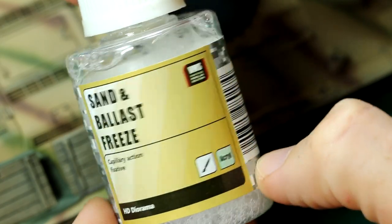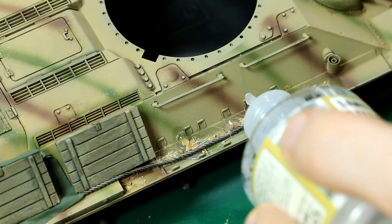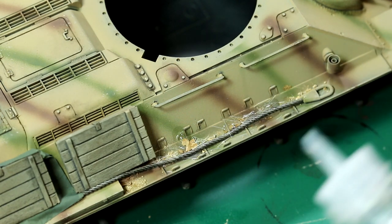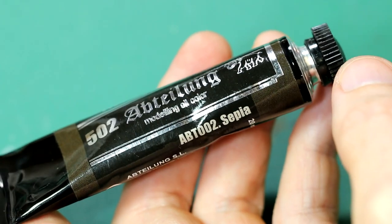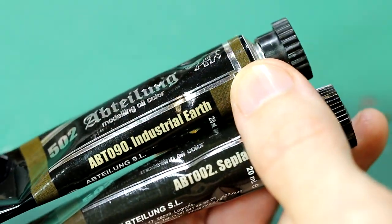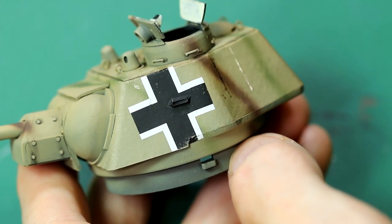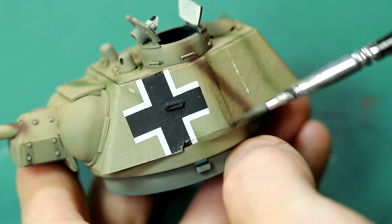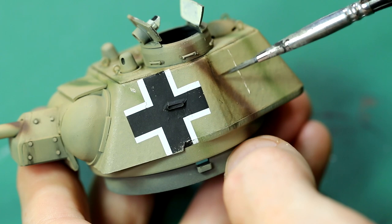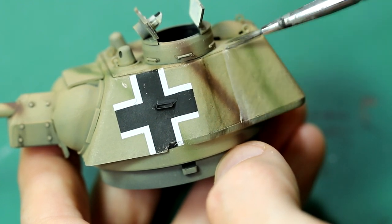It was held in place with a few drops of VMS sand and ballast freeze. I concentrated on areas where this dust and dirt was likely to build up, including behind the turret ring. Next I took some oil paints from Abteilung 502 and used them to apply some streaks to both the turret and the main body of the vehicle. This is achieved by putting a small dot or streak on vertical surfaces and blending them down with a slightly dampened brush using some odourless thinners — a nice effect to build up slowly, giving the impression of dirt and dust running down the side of the vehicle.